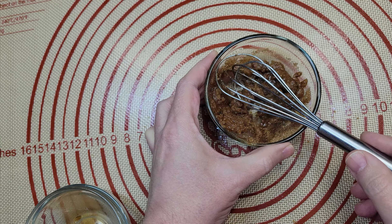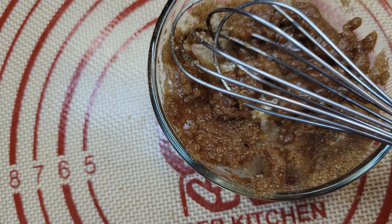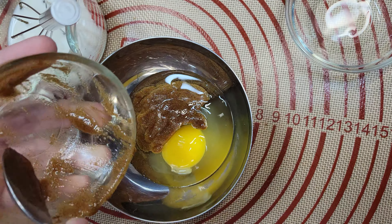I suggest starting the burner to preheat your pan at medium while you're doing this — that'll give it about five minutes to warm up. Once your sugar mix is done sitting, just mix it with the eggs and milk and you'll be ready to start dunking.